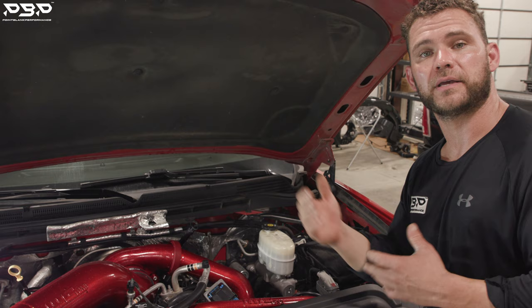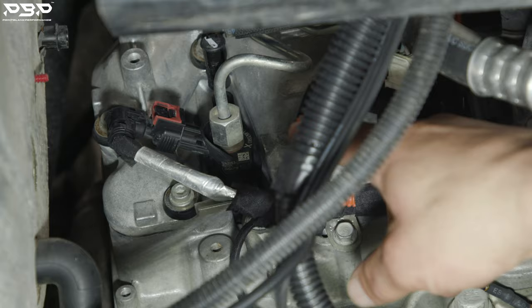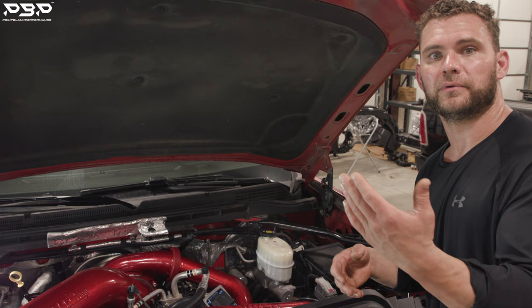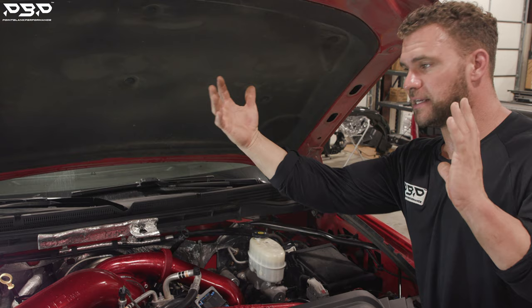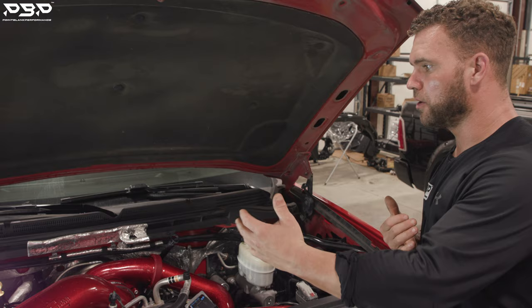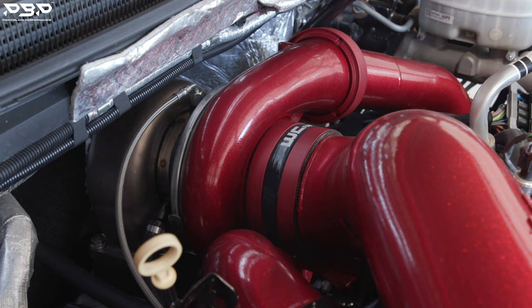What did we upgrade the injectors to? That's the icing on top of the cake — 100 over. Now, 100 over is a pretty big injector. It is. 100 over is good for 1,000 rear-wheel horsepower — we didn't make 1,000, and we don't need to. We wanted a big injector that has the flexibility, like the D3 package, of making 500 rear-wheel horsepower and pushing it all the way to 800. Everything complements itself. We didn't go overkill, we didn't go underkill — we went exactly right.